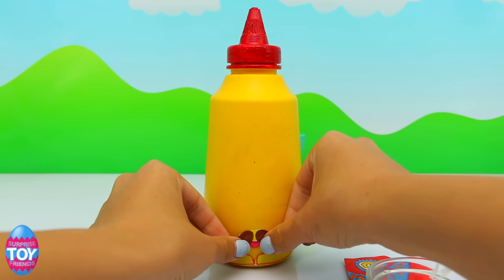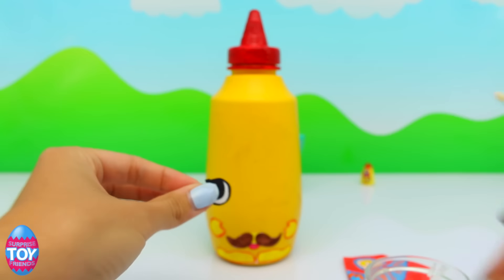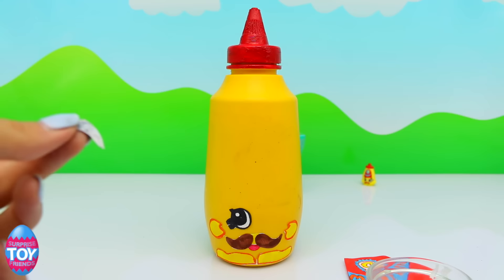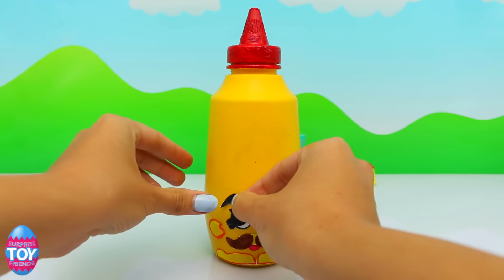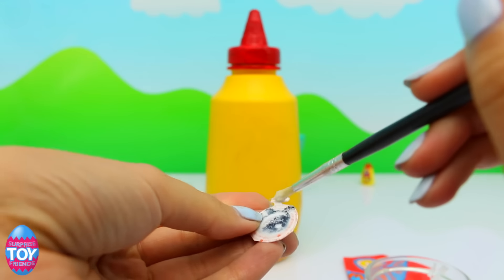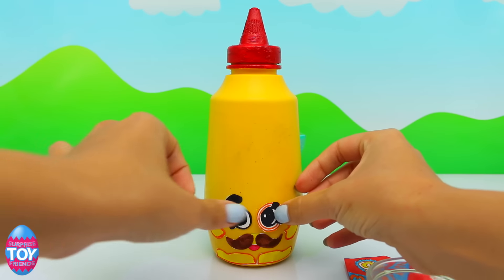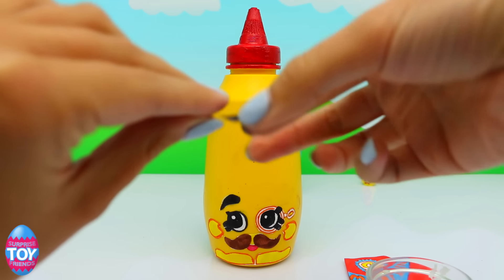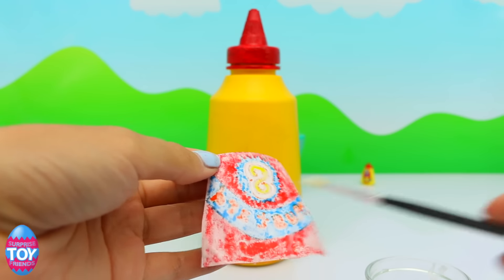If you were one of those people who asked for it, this is for you. Now we're sticking on the mouth and moustache, and we're going to open up some blind bags at the end so stick around to see who we get. And we need to add the eyebrows and the other eyebrow.